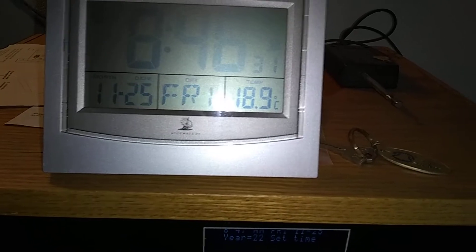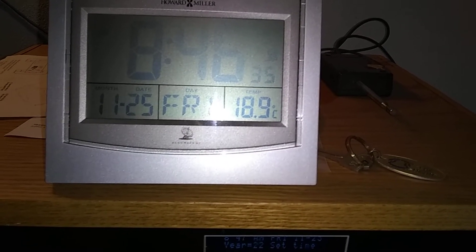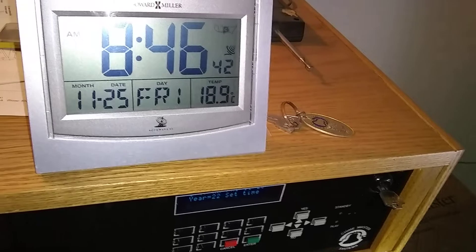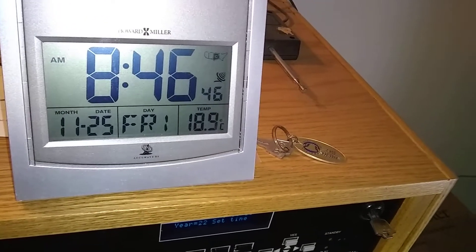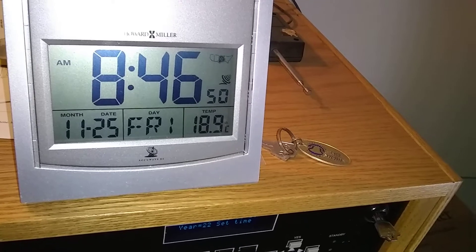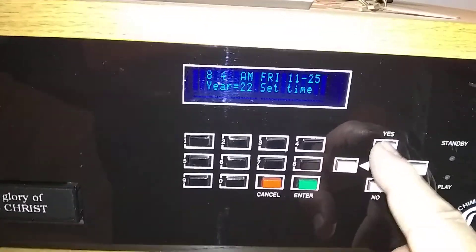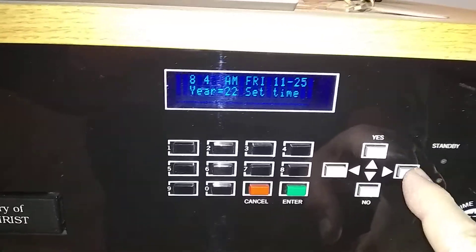I'm waiting for the :47 even minute — I don't want to set it too soon or too late. Okay, now I click up, click down to 47, and hit Enter.